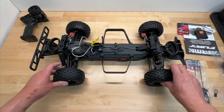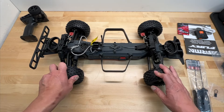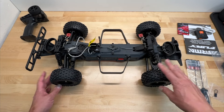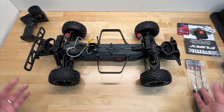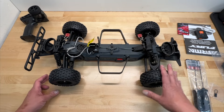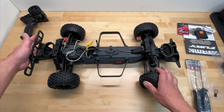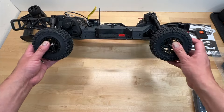They brought it back in a composite style chassis, which keeps the price quite low but gives you all the performance you're looking for. The short course truck tires look very similar to the Sentin tires. I have the Sentin 4x4 — their four-wheel drive 1/10 scale short course offering — and I'm assuming these tires and wheels are compatible, probably 14mm wheel hexes you can swap back and forth, like they did with the Gorgon and the Granite. The short course style bumper is very beefy, especially in the back — it looks like it would take a lot of impact.